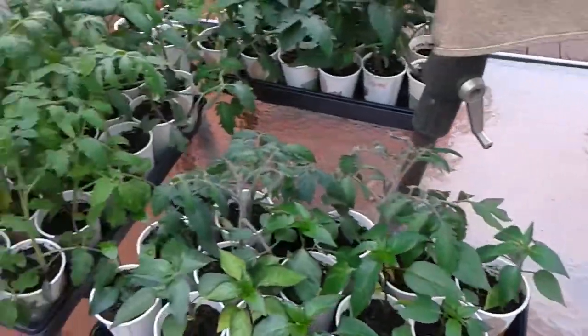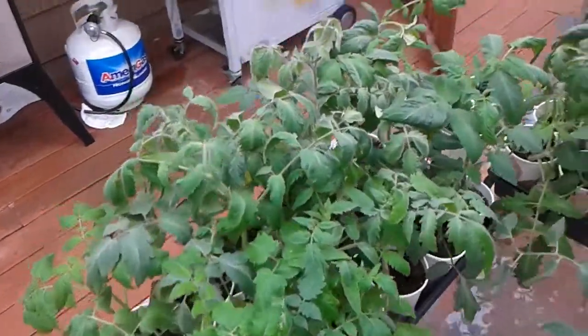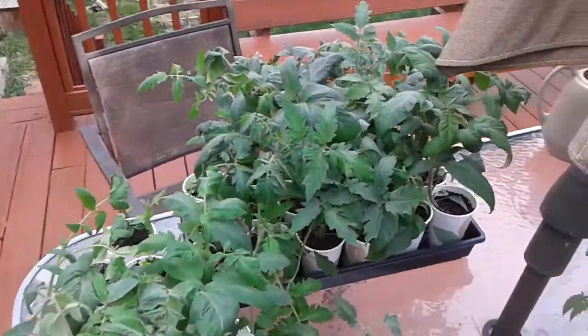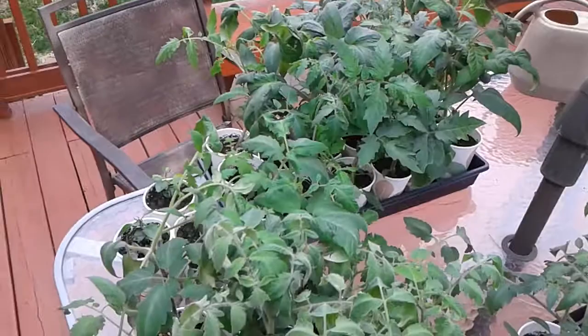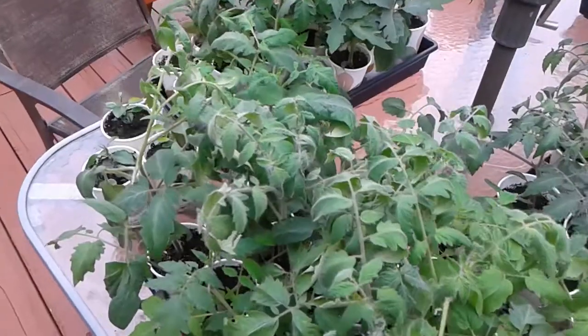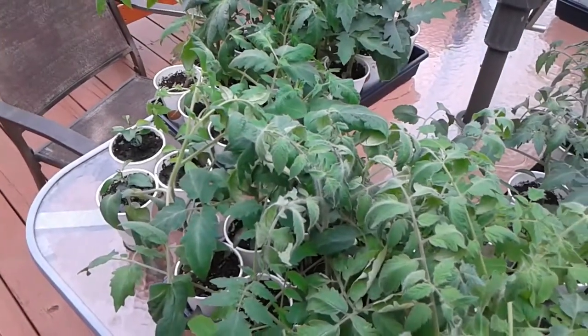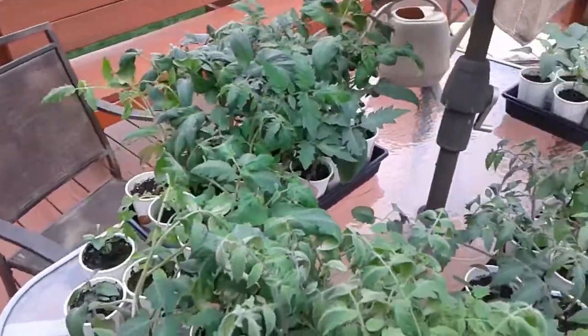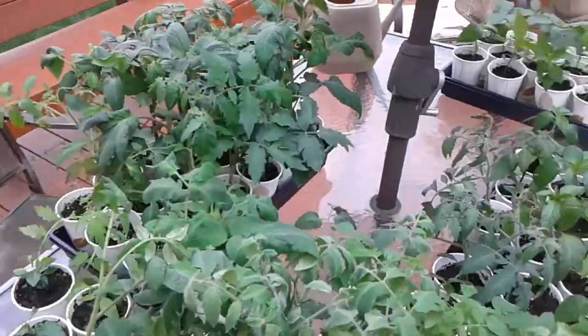They're getting too big for the grow tent and the grow lights, so we needed to get them outside. The problem is our weather has not really been cooperating — we've been getting lots of thunderstorms and lots of rain, and honestly it has not been very great weather. So here they are, we're trying to get them a little bit acclimated.